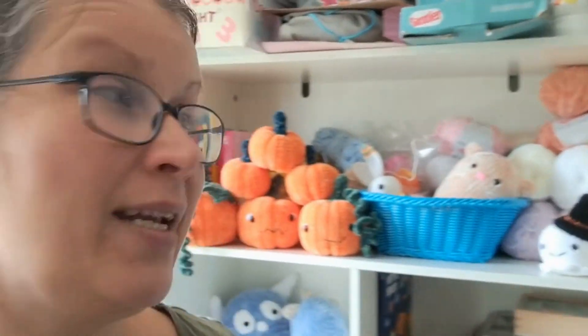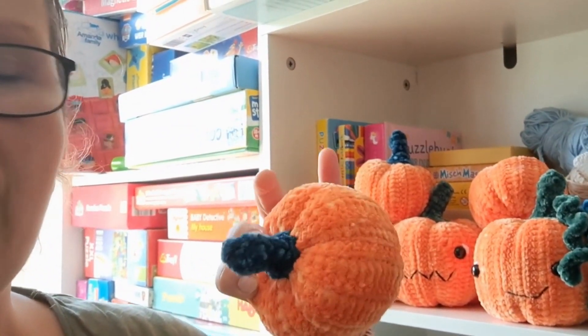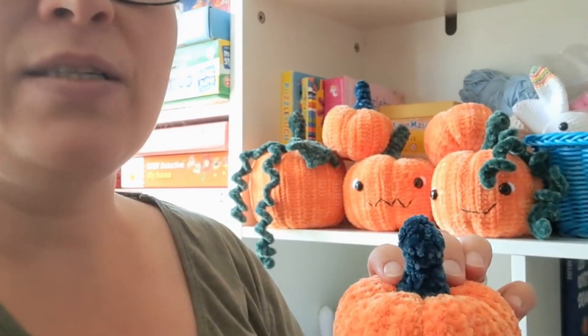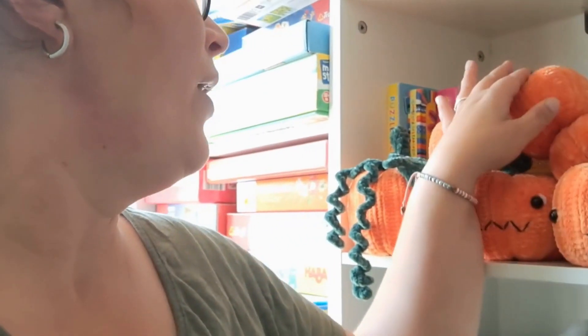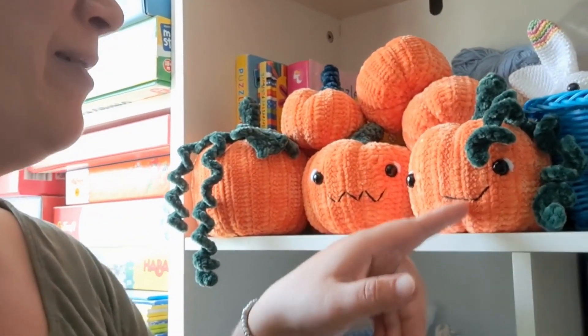I just wanted to show the pumpkins I made yesterday. I have three small ones — very small, no details. Now I'm thinking it would have been nice for them to have the twirly stem too, but I don't have that exact yarn anymore. Then I have two pumpkins with faces — kind of weird looking but I think they have some charm. And the biggest one I made yesterday has a leaf pattern attached.